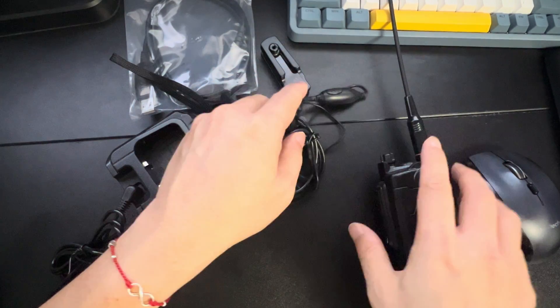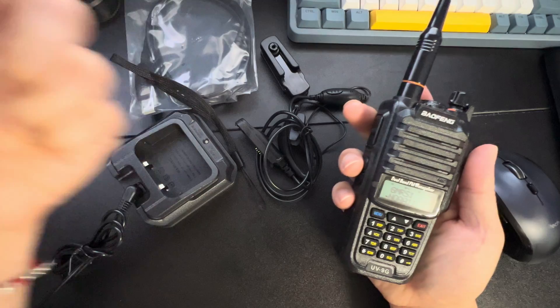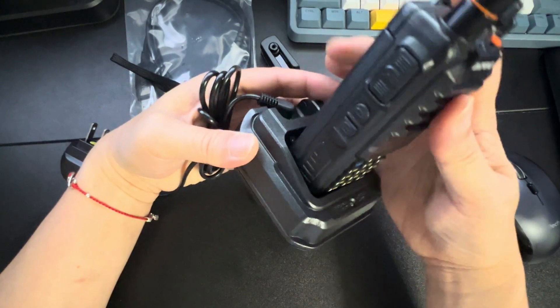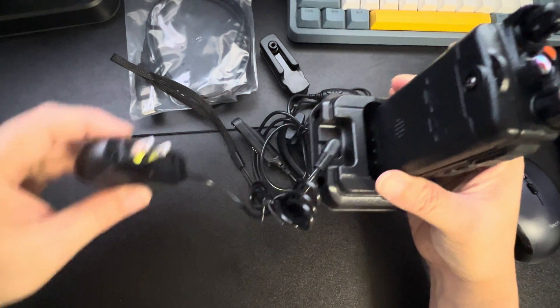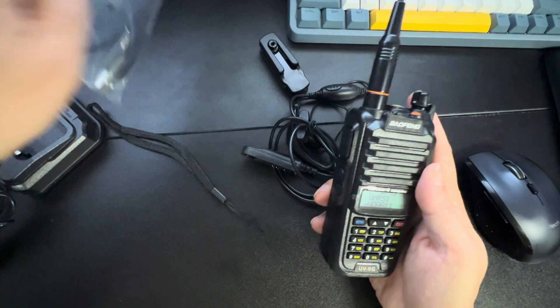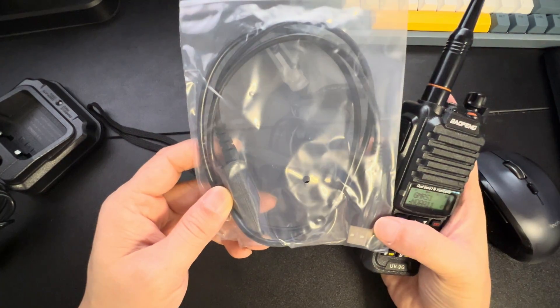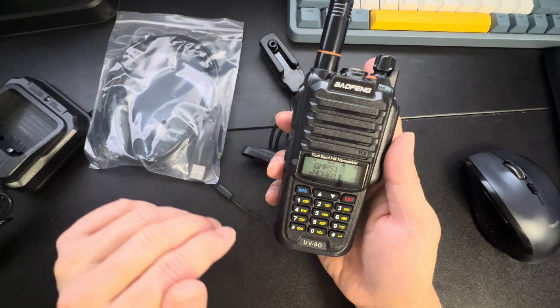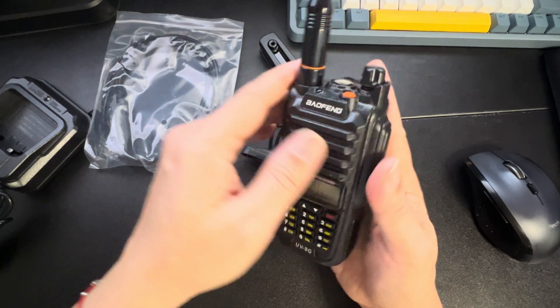They also sell other ones with like a clicker handheld. This also comes with a nice docking station — slide it right in and it'll charge. Overall this is a beautiful system that comes with a programming cord, so you're able to program this through your computer to get all your settings dialed in correctly without any hassle.